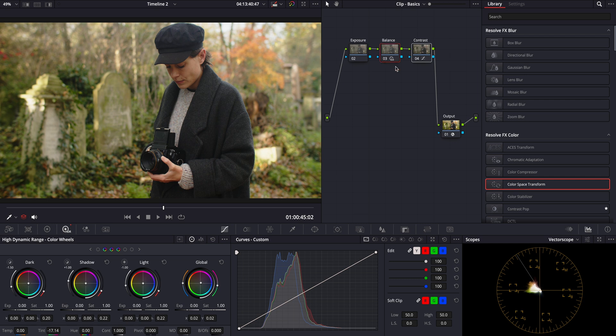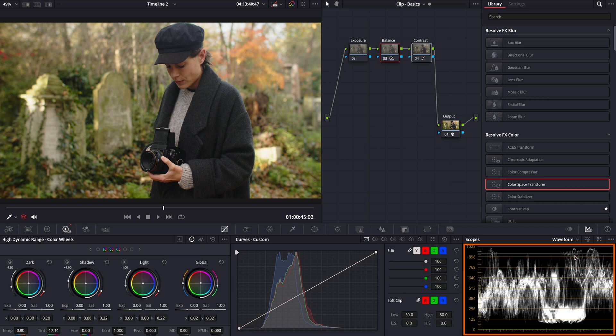Lastly in our primary grading, let's check the exposure of her skin. For this step, we'll switch to the waveform monitor. This is a great tool to accurately assess exposure levels across the image, especially for critical elements like skin tones. Generally, for daytime scenes, skin exposure should ideally sit around the 512 level on the waveform monitor. Let's check it using the qualifier tool. I think it's at a good level, so I'm not going to make any exposure adjustments. Alright, we're done with the primary grading.